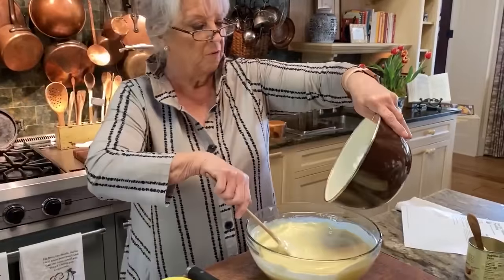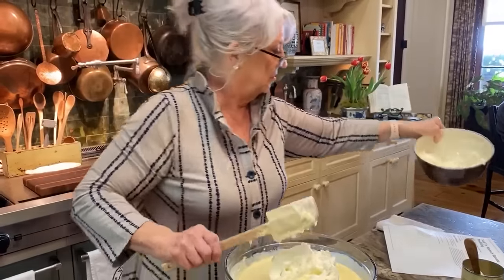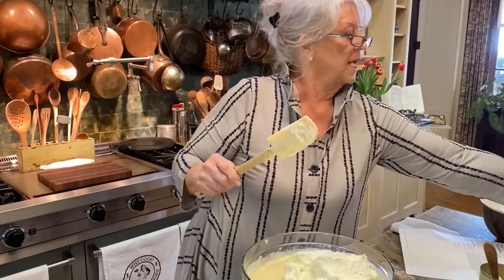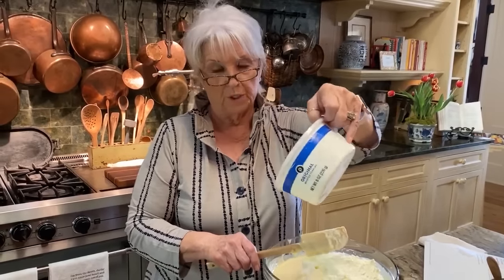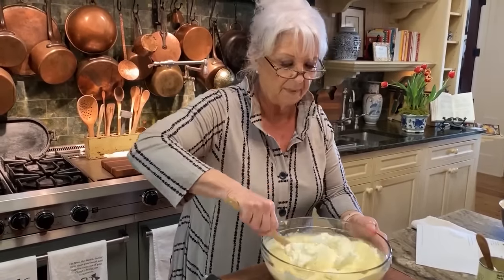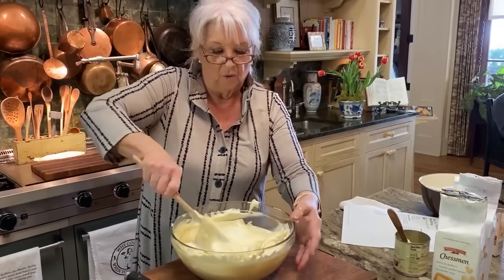Now in goes our whipped cream. We're going to stir this in — just fold, fold, fold.